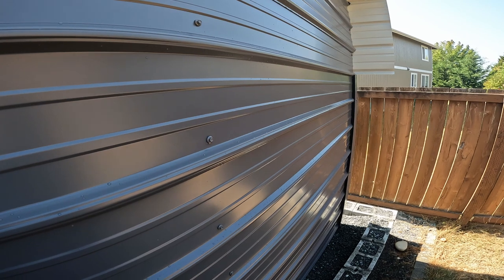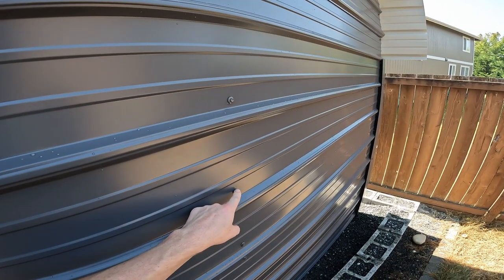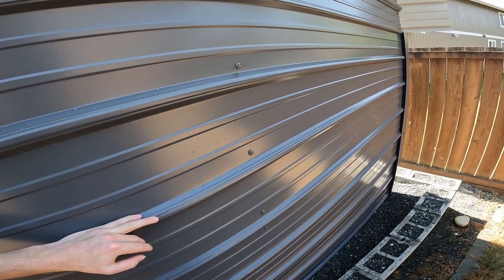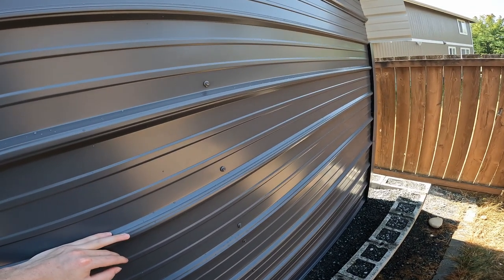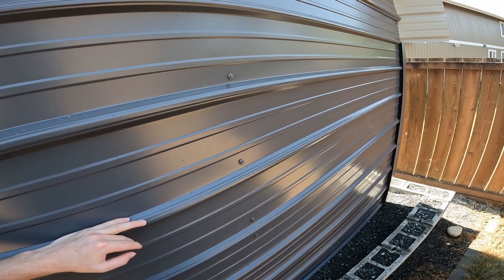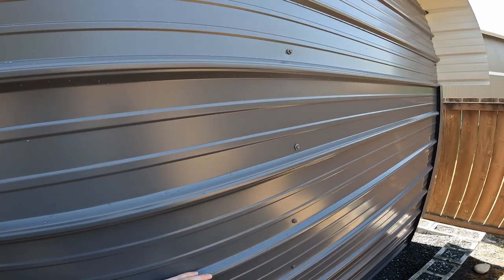If you're putting one of these together, your life will be ten times easier if you get the right size bit and pre-drill your holes. You can put as much force as you want on a drill bit and it won't fall off. We snapped one drill bit doing the whole thing. It made the process so much faster.